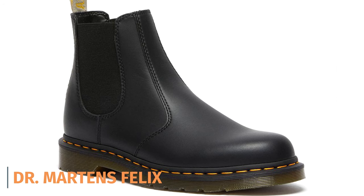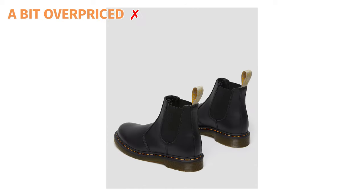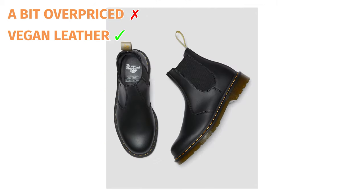My fifth alternative: a lot of people shop with Blundstone because they offer vegan leathers. If you're looking for another vegan leather Chelsea boot, I recommend the Doc Martens Felix. In my view, Doc Martens and Blundstone are pretty much on a level playing field in terms of quality — both a little bit overpriced — but there are very few brands that make vegan leather boots. So if that's important to you, the Doc Martens Felix is a great alternative to Blundstone in the vegan leather category.